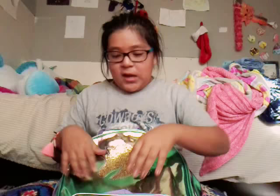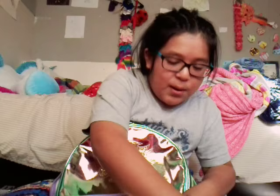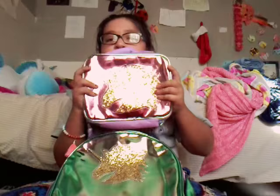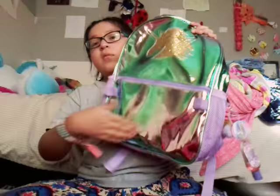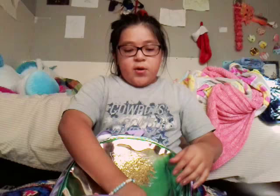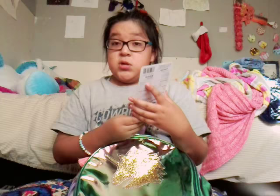Okay next — I thought there was something in my lunchbox but there's nothing in here. My lunchbox is really cute though! Oh, something popped out — I think I got a squishy from a mermaid package.